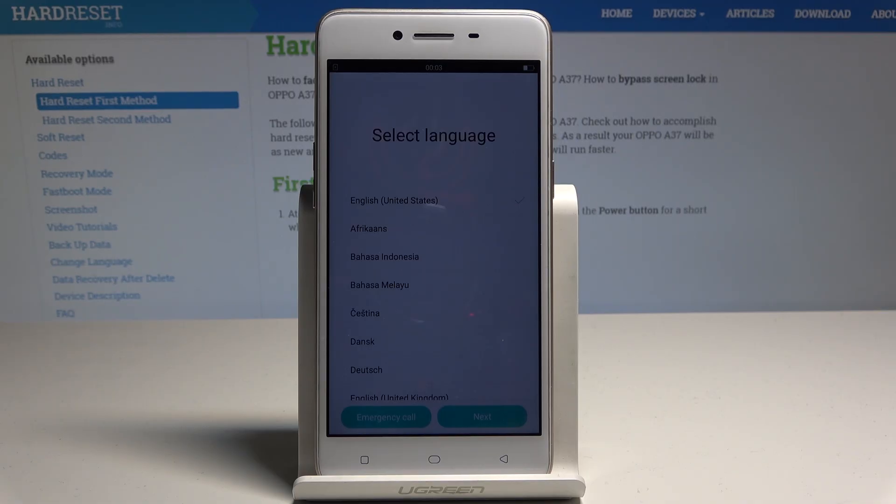As you can see, the welcome panel just pops up, which means the hard reset is done. You may simply start, activate, and use your phone.